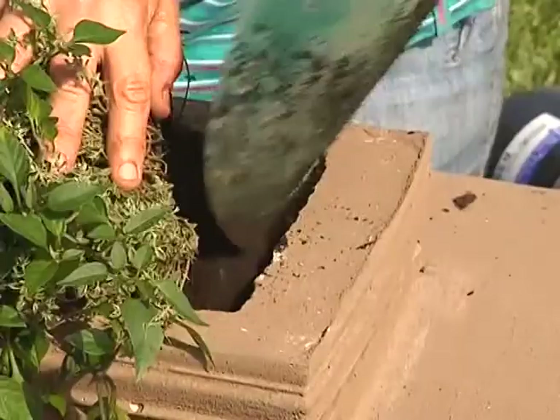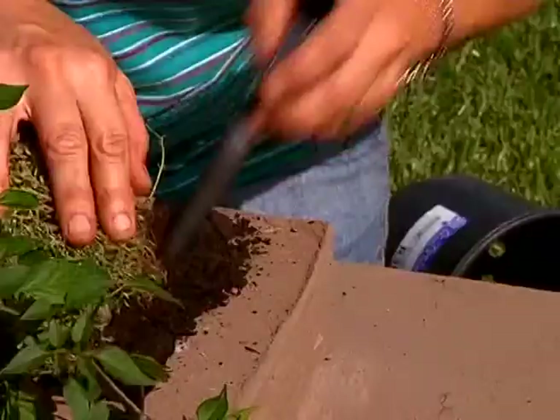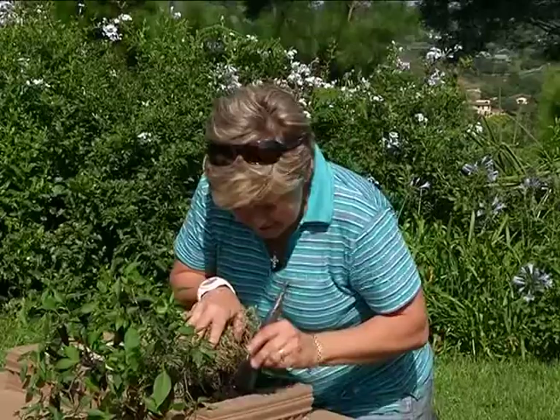Hold your plant back gently and then just scoop the soil in. One thing that we always have handy when you're doing containers is a little paintbrush. Not only is it going to be used to take away the excess, but you can just push down the soil to make sure it's getting in all those little corners. Take the other end and just get it all in.